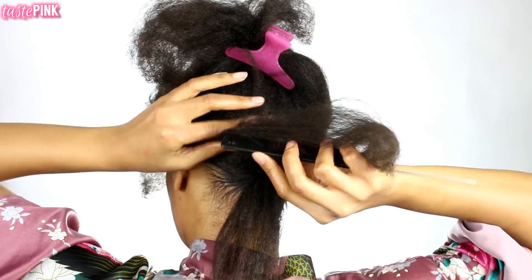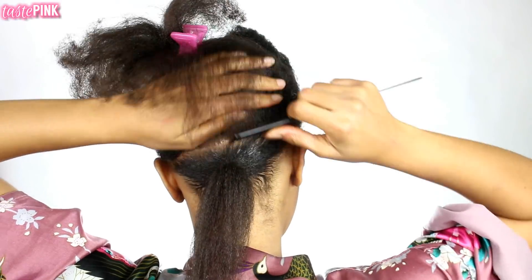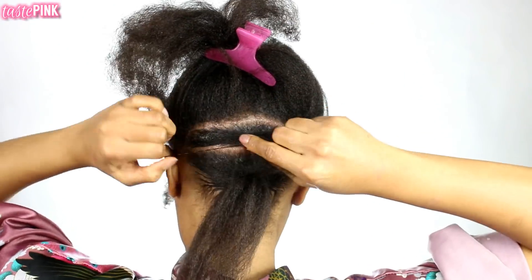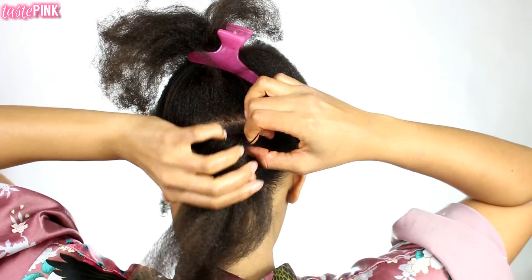This last part came out pretty much perfect. You definitely want to use a small tooth comb to help distribute the gel across the section so it lays flatter and looks a lot neater.